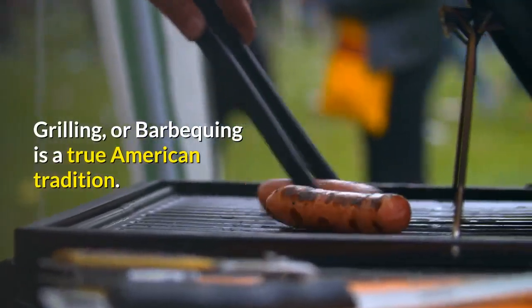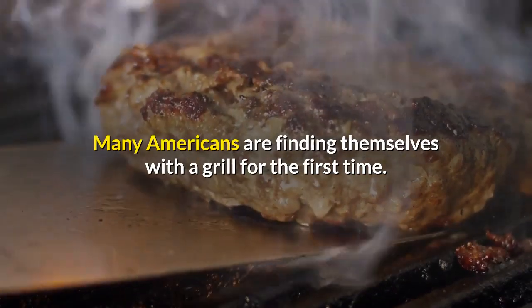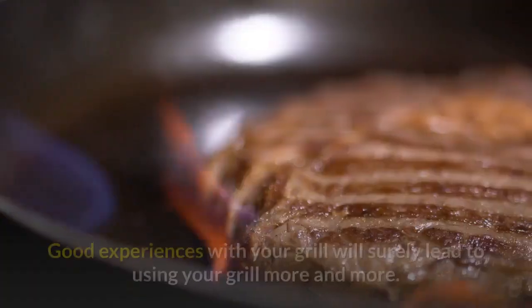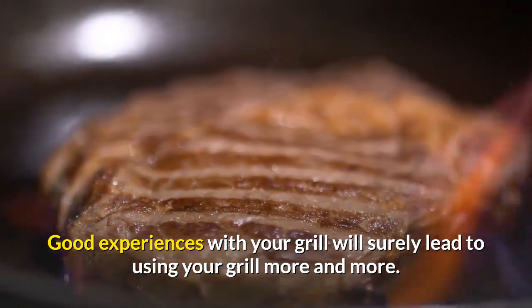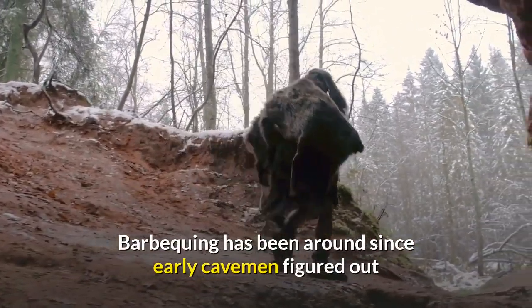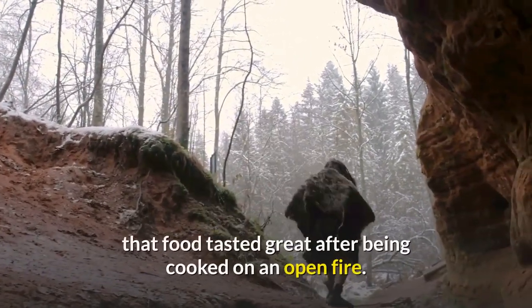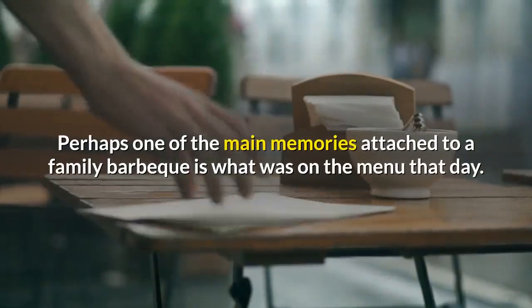Grilling or barbecuing is a true American tradition, and many Americans are finding themselves with a grill for the first time. Good experiences with your grill will surely lead to using it more and more. Barbecuing has been around since early cavemen figured out that food tasted great after being cooked on an open fire.